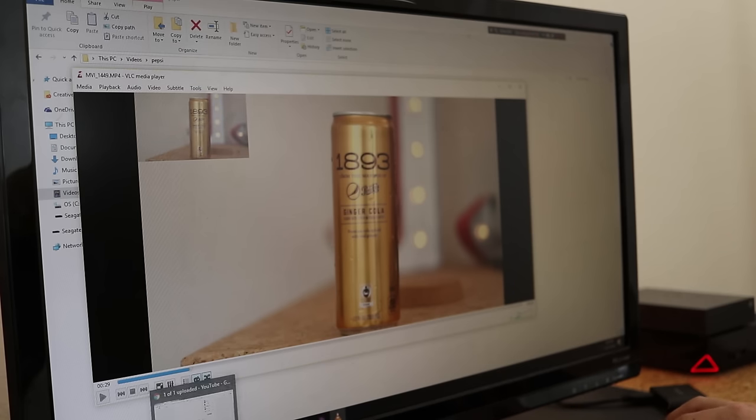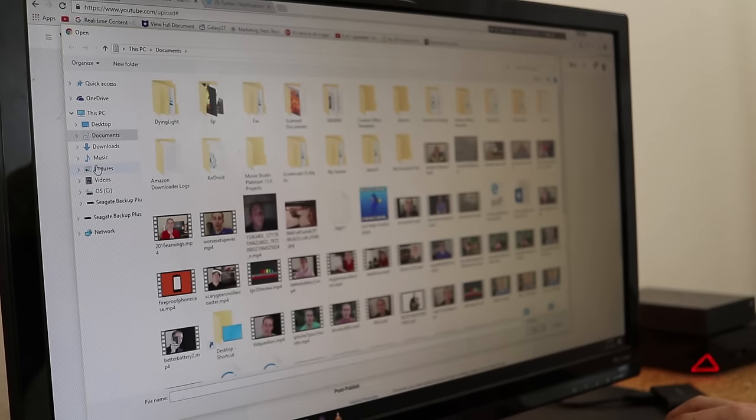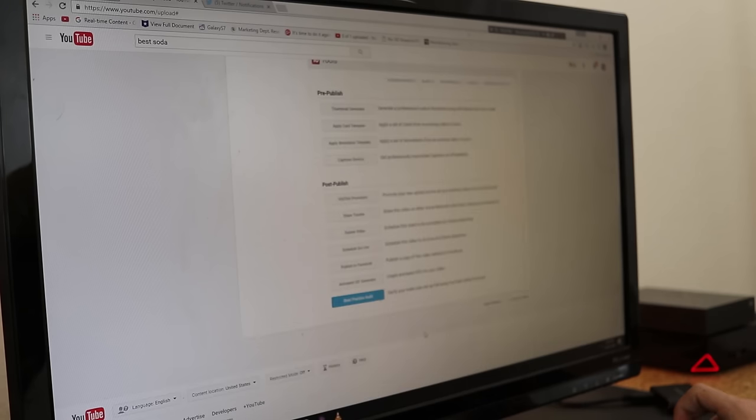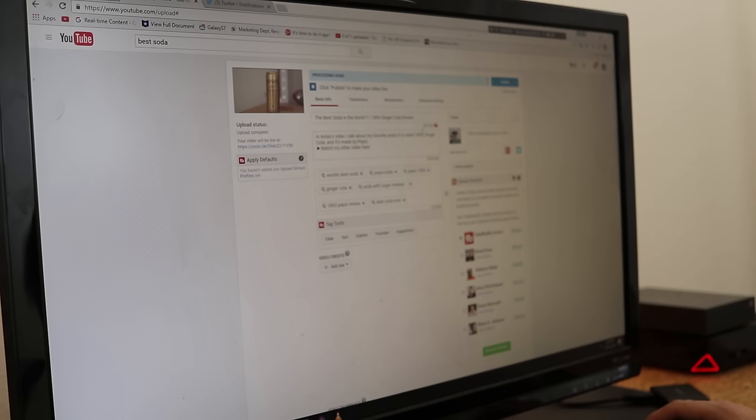We can make that screenshot the thumbnail — go to Custom Thumbnail, find it in Pictures. You have to make sure the thumbnail is less than two megabytes or it won't upload. And at this point we're literally ready to publish it. I'm not going to put this video on my channel, so I'll exit out — but there you go, it's ready to be live.